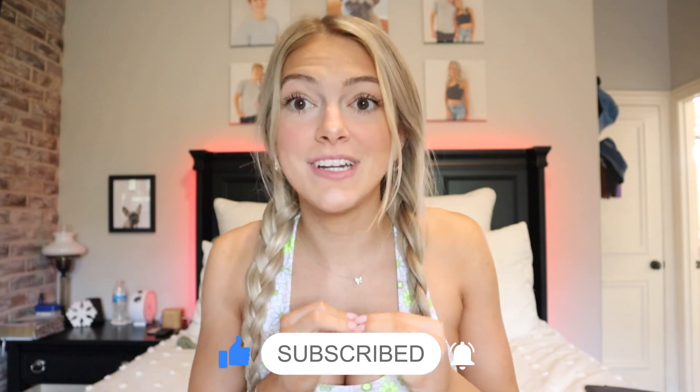Hey guys, welcome back to my YouTube channel! Today I want to talk about Keep It Squishy, a workout brand that I feel is so underrated — I don't hear people talking about it, but that's why I wanted to make this video. They reached out to me on Instagram and I've been obsessed ever since. I'm going to show you the different workout sets I have and do a full try-on review of the brand.